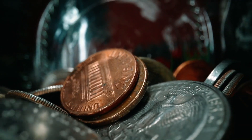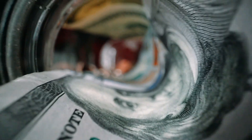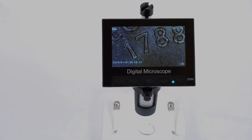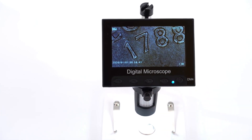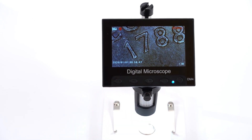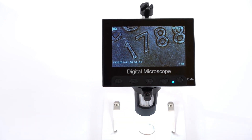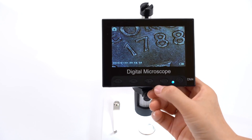Whether you're looking for the best digital coin microscope to examine your collection in detail, need a camera for photos and video of tiny subjects, or want a tool for trichome observation or basic biology, the Ellicliffe microscope is a strong contender. Just weigh the excellent features and price against the reported downsides. That's my quick take — let me know your thoughts in the comments, and if you found this helpful, please like and subscribe. Thanks for watching.